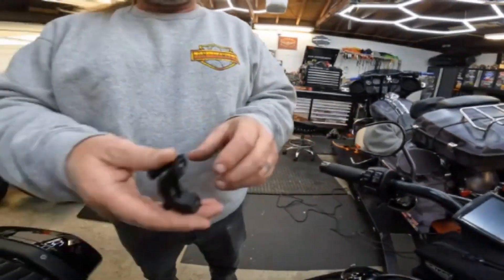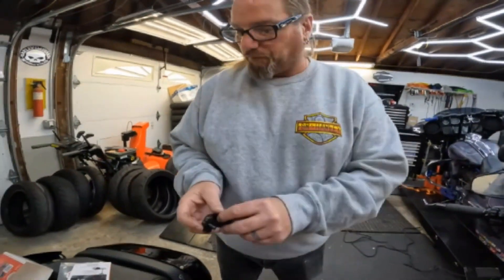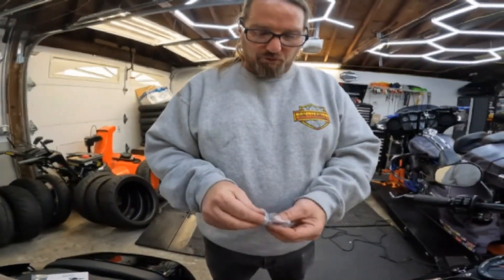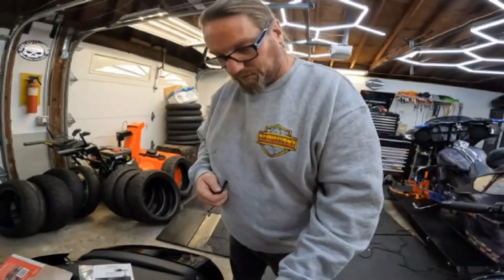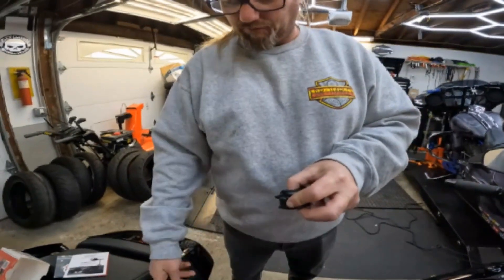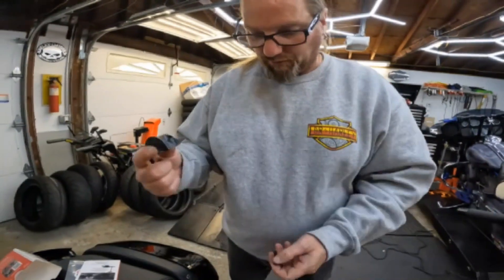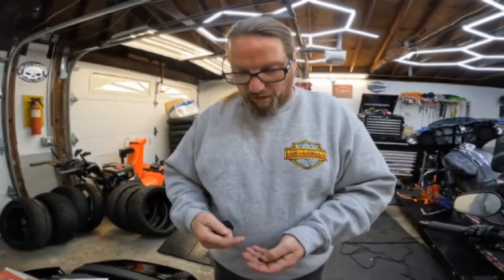Now we're not going to use this old clamp or these screws again. They give you four screws — some are metric and some are SAE, which means standard. What we want to do is match up the thread pitch to the old threads. That one's fine thread and that one's fine thread — those are the metric ones and these are the SAE. So we're going to grab our perch and reuse that.